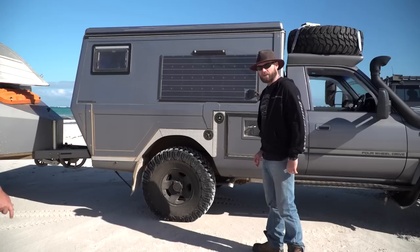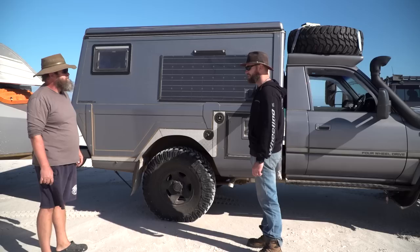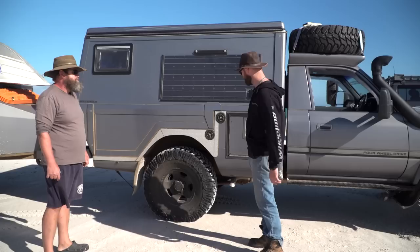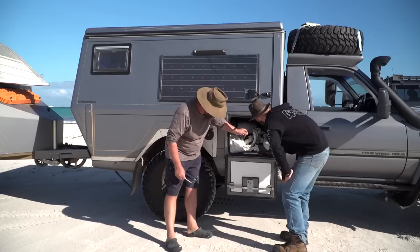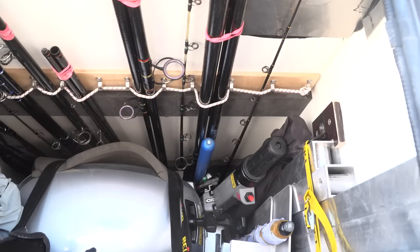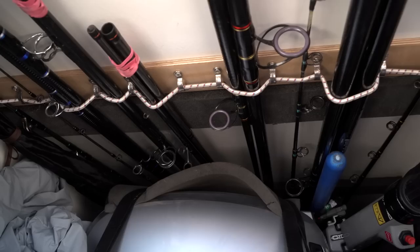Moving to the rear cabin, the lower storage compartment houses recovery gear, spare parts, a hammock, an outboard motor, fishing rods, and the legs/stands for the cabin itself. There's dedicated storage for the outboard in a custom sliding box.